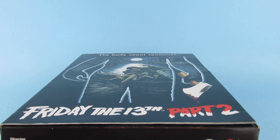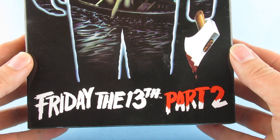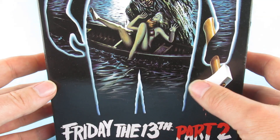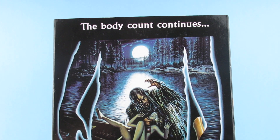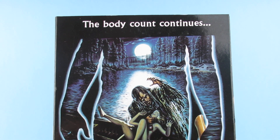Hey you guys! So today we are looking at this, which is Friday the 13th Part 2 Jason, which has come from the land of AliExpress. Body count continues.